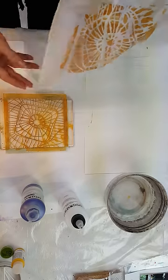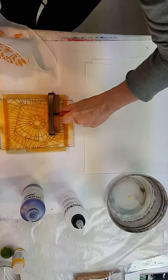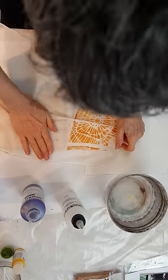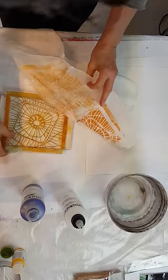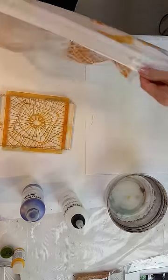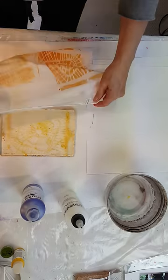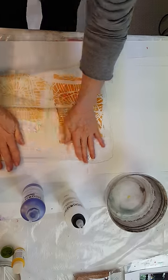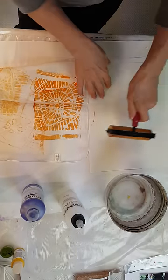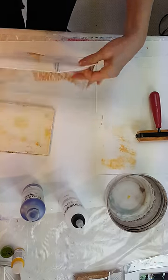See what a nice print that makes. And then I'll use the rest that's on top of that — there's another little print like so. I always use it all, and at the same time I'm getting rid of that extra paint over here on my sketchbook paper.